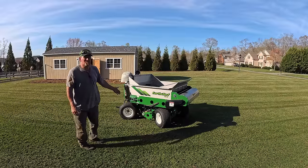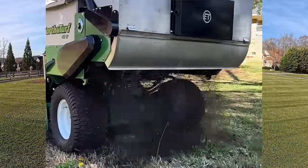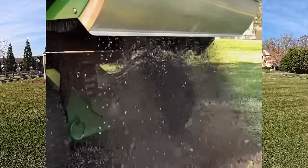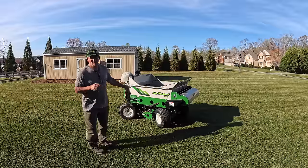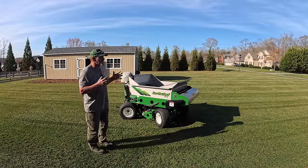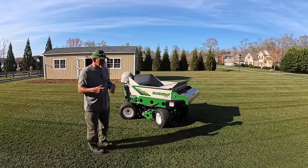Check it out — you can core aerate while you're spreading. It's got it built right in. The thing's 48 inches wide, which is crazy. They do have an option where you can put a seed box on here — I think it holds like 200 pounds — but I did not want that because I'm going to use this for compost top dressing customers' yards. I'm more comfortable spreading the grass seed and then putting the compost over top of it.